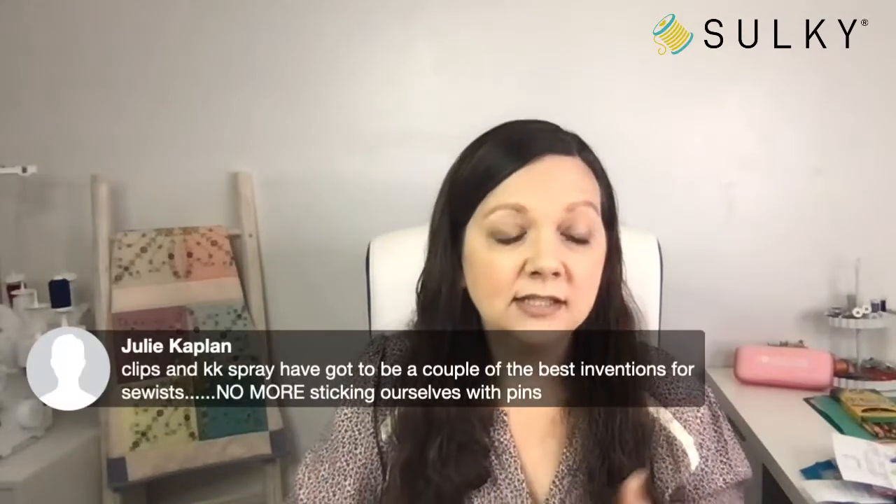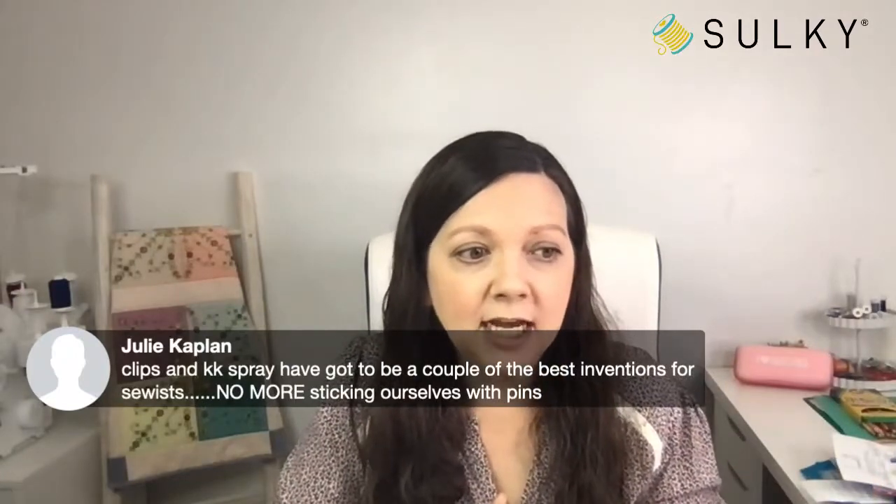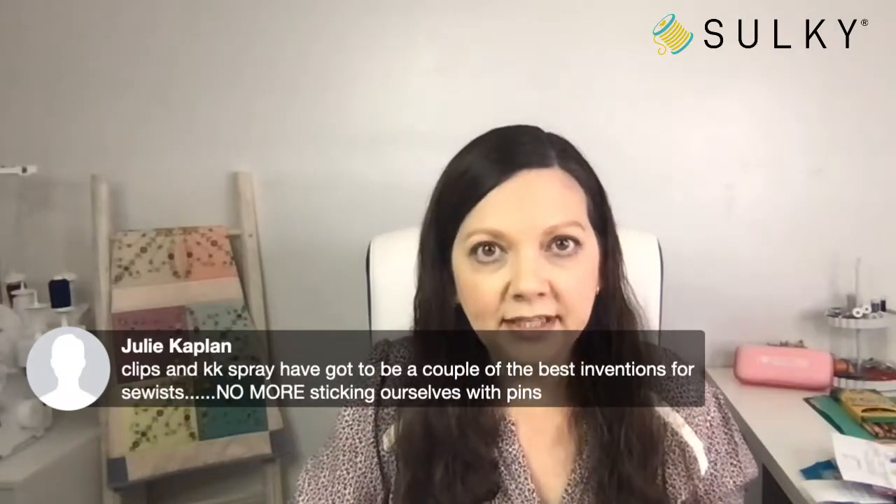Let me go through the comments and see if anyone has any questions about the project. Julie says the table runner is gorgeous — I hope you all make one. It's a really great lesson in matching up those corner designs, and once you get that down, you can create so many beautiful things — you're kind of creating your own all-over fabric or embroidery designs by matching up those corner designs in different ways. Julie also says those clips and the KK spray have got to be a couple of the best inventions for sewists. I completely agree.